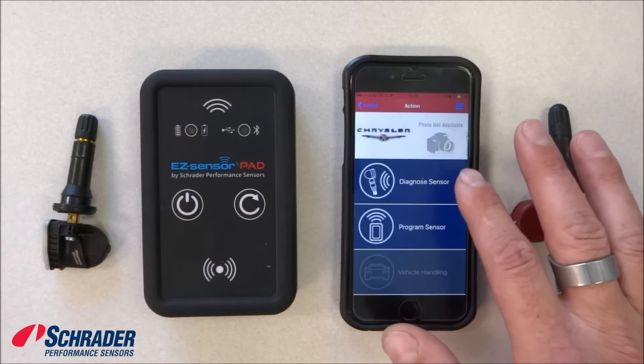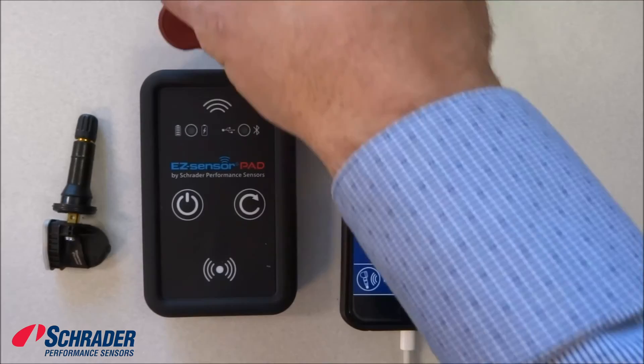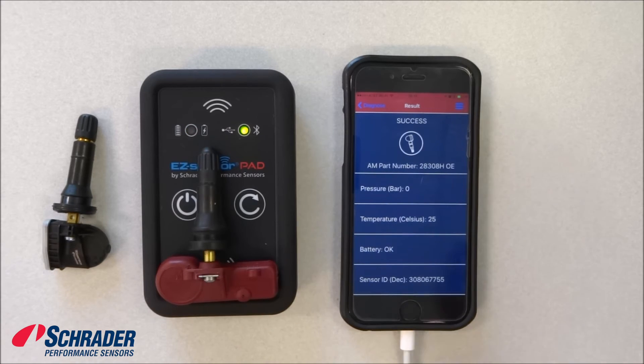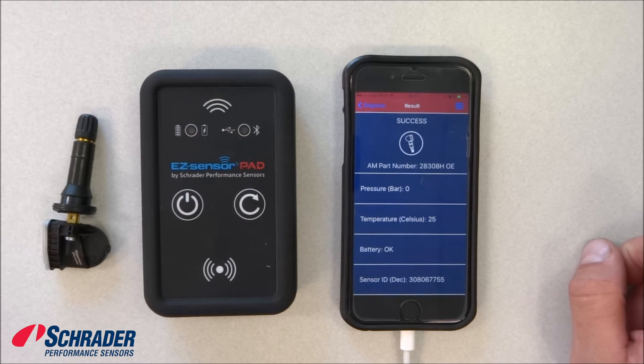We're going to diagnose the sensor. We're going to put the sensor either in front of the tool or on top of the tool, and then we're going to hit diagnose sensor. The ID that was pulled from the sensor is 30806775.